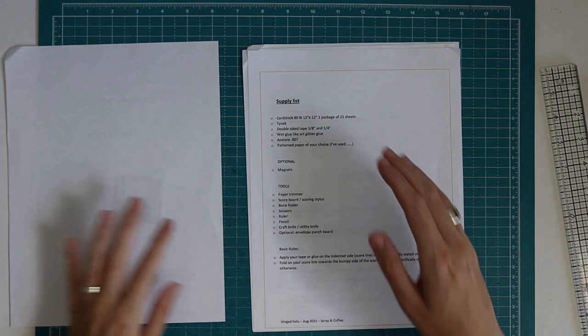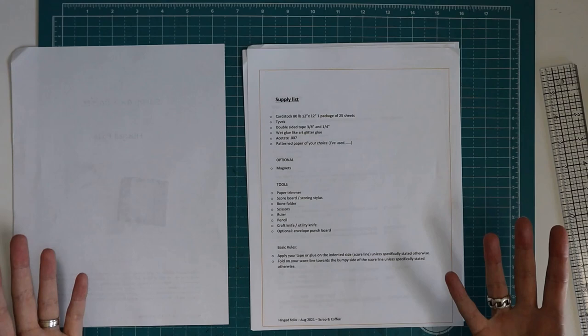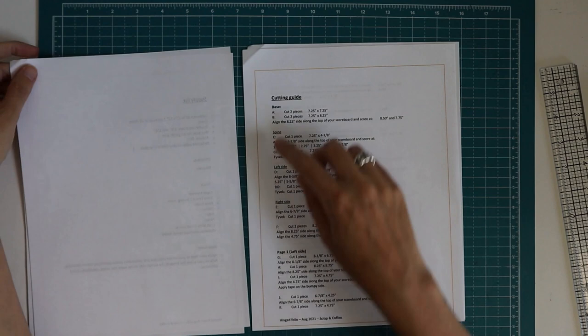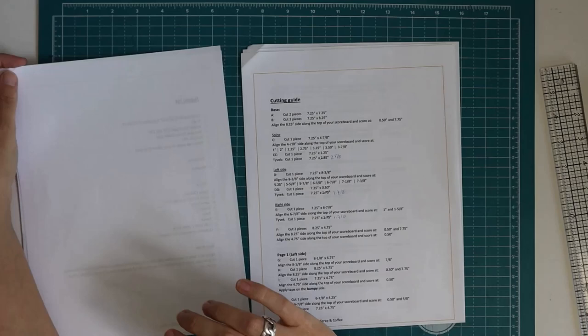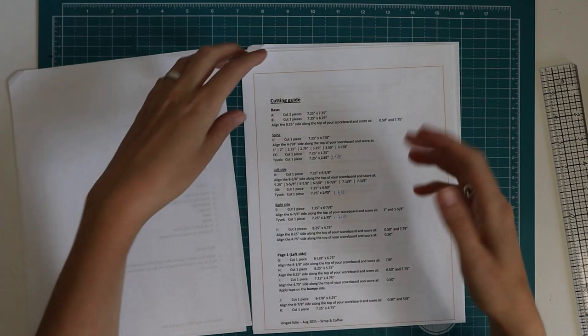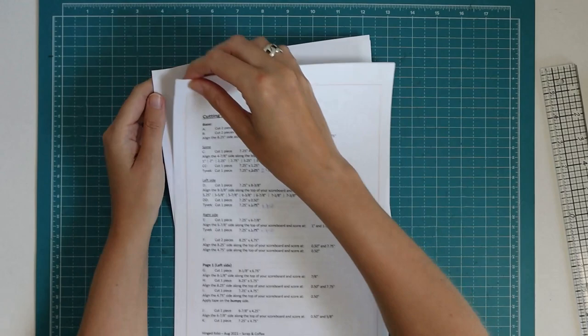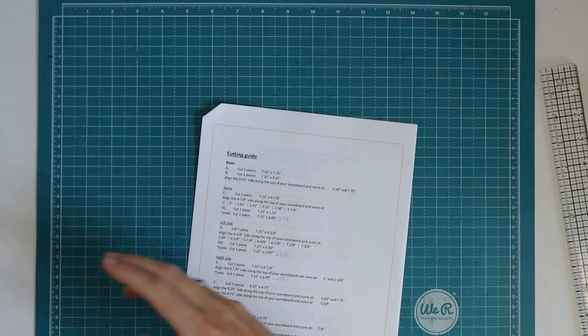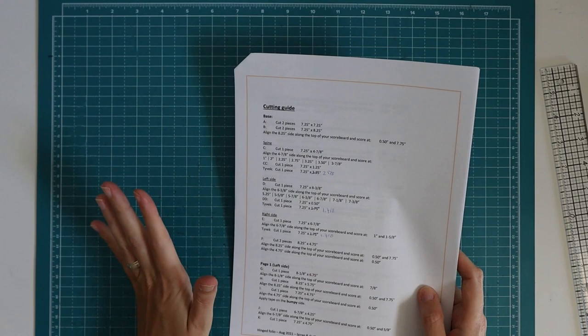In the cutting guide you will see the project that you are making, and then there's also a supply list. I try to provide a supply list — I might be forgetting some stuff, but I try to at least give you an idea of the basic supplies I'm using. Then you get to the cutting guide which starts with the base, and that's what we are going to do today.